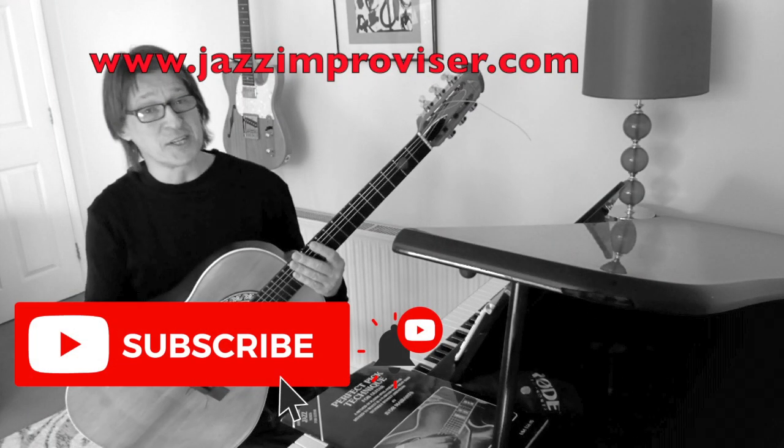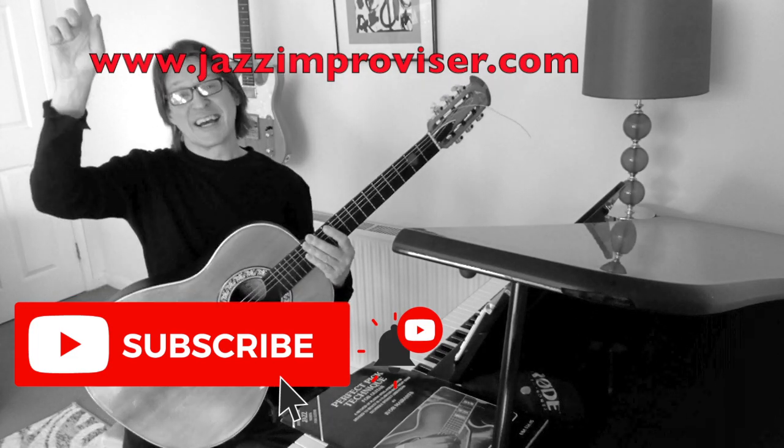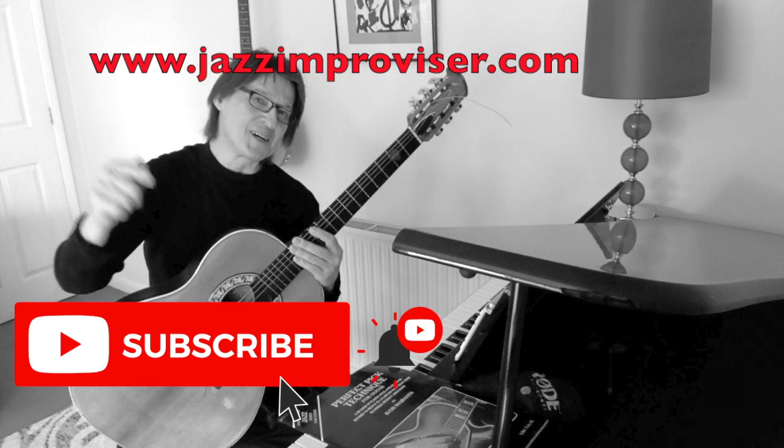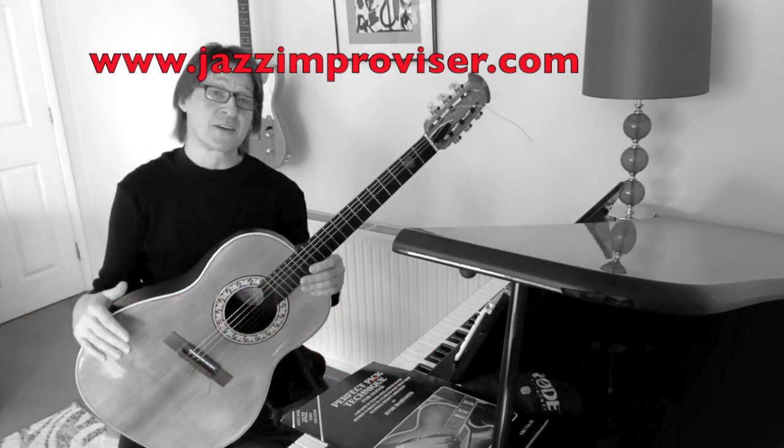Anyway, if this video was of any use to you, then please smash the subscribe button, smash the like button, click the notification button, write a comment in the comments section, and I'll see you all in the next video. Thank you very much for watching.